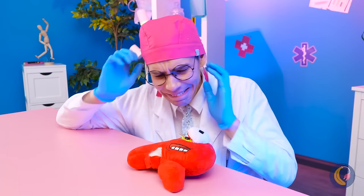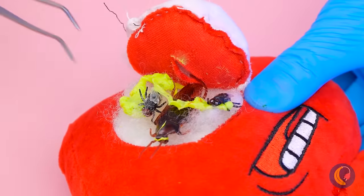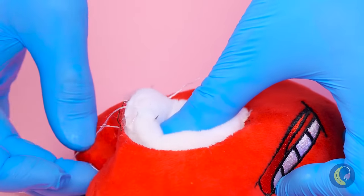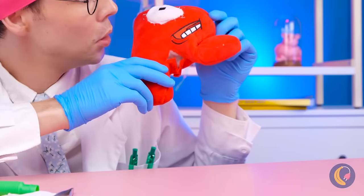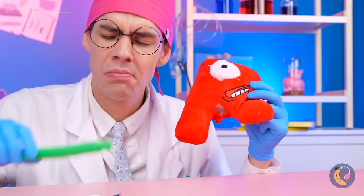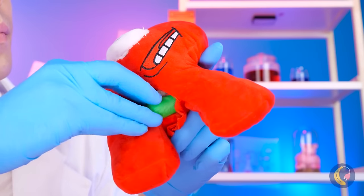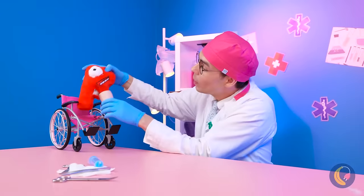Poor R — at least I think that's R. Let's fix up your eye — your retina's wrecked. Much better. Now for that leg — this tube will pop it back into place, and a medical walking boot for the final touch.